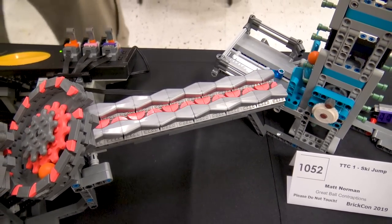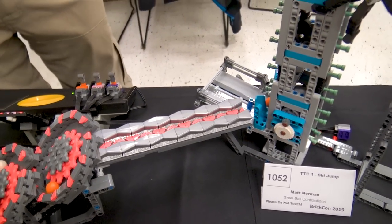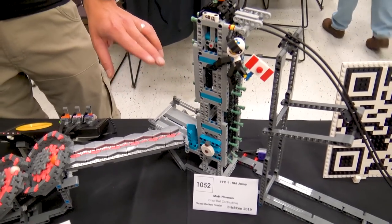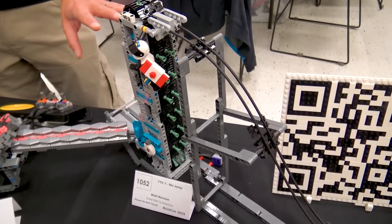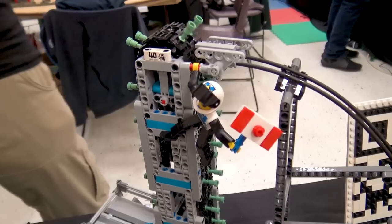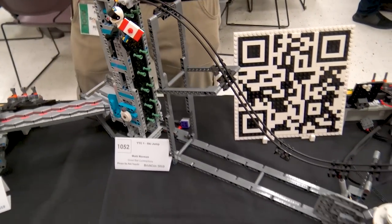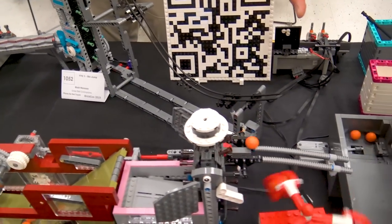I also got to use up a bunch of my coral corner tiles that I got on the pick-a-brick wall. From there, we are moving into one of my Tall Technic conveyors — a very reliable conveyor. I'm feeding a ski jump, and that is going to be launching the balls into a module we'll get back to in a second.